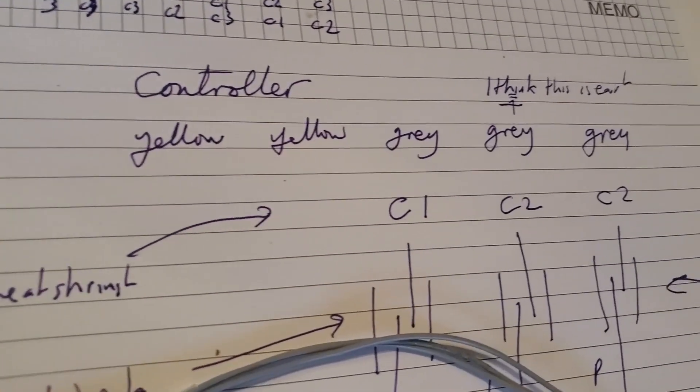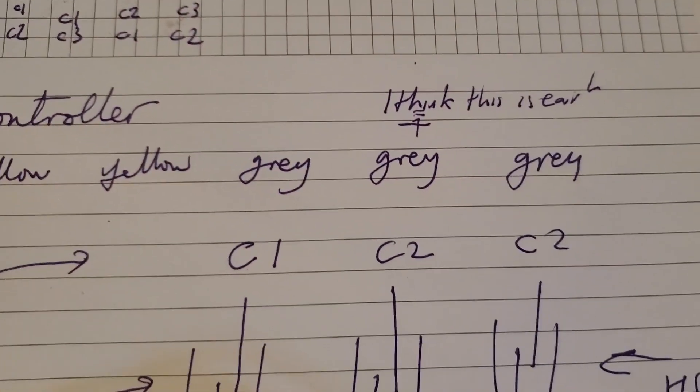So what we had is the controller: yellow, yellow, grey, grey. And I was naming that C1, C2, C3.